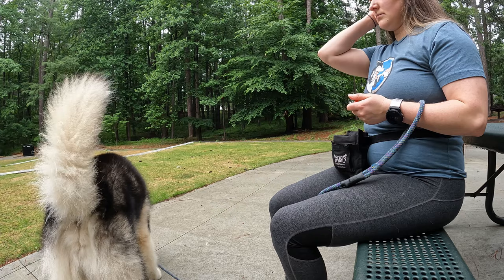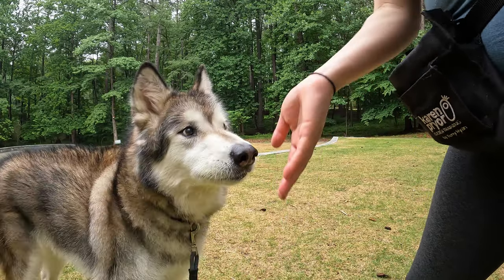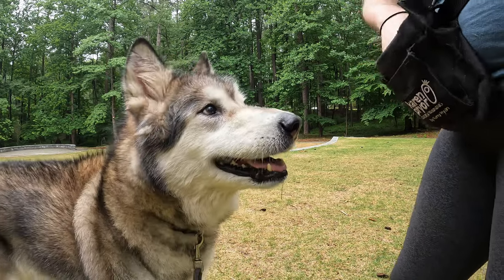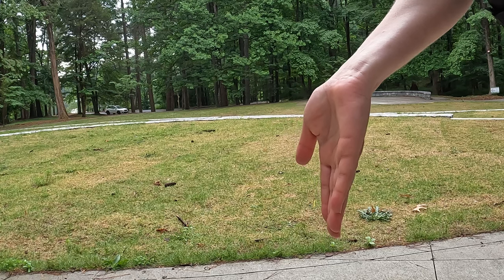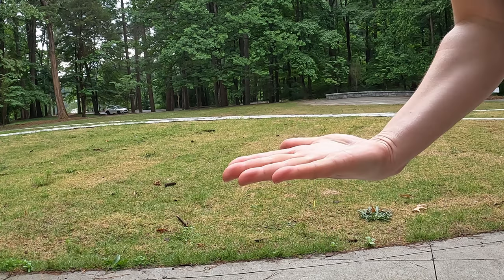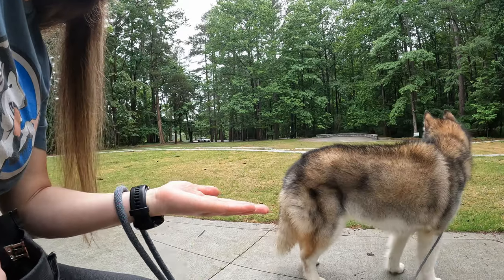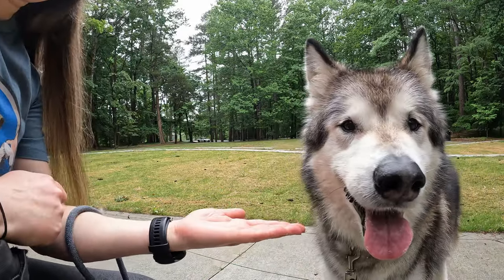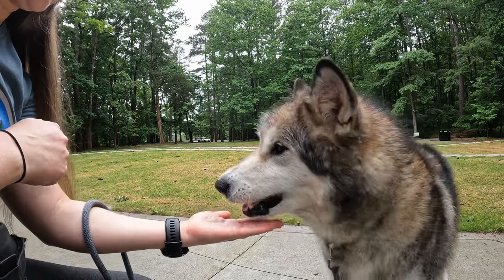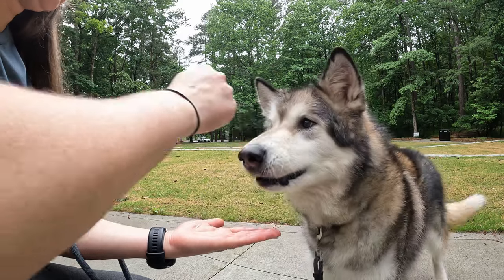During the hand target behavior, I like to present my hand perpendicular to the ground and right in front of the dog's nose. This makes it easy for the dog to reach out just a little and touch my palm. To shift this and start to get the dog targeting with their chin, I like to drop my hand underneath them, almost as if you're feeding them a cookie out of the palm of your hand. This way, I can start to get motion of the dog's nose down towards my hand instead of out towards my hand.